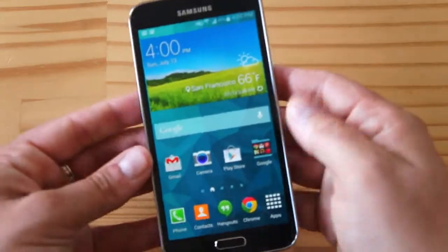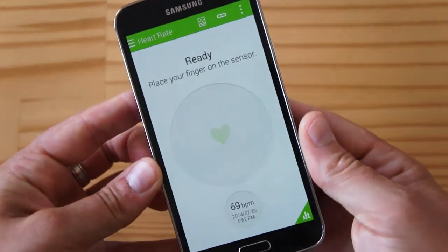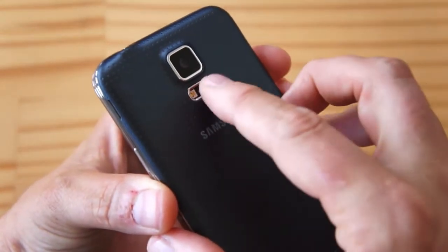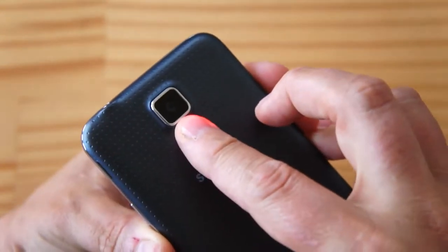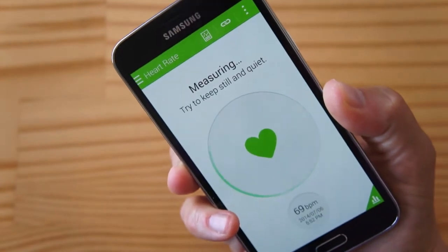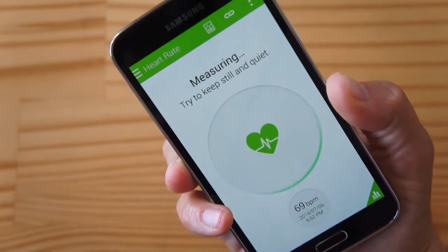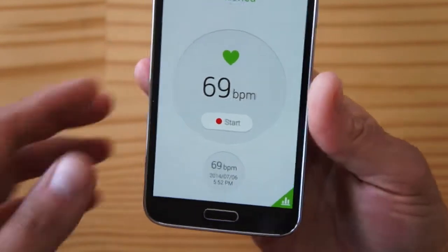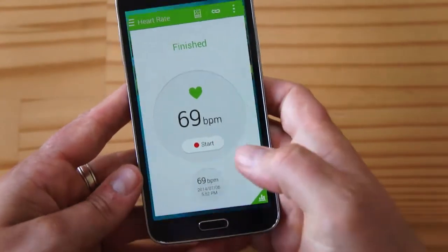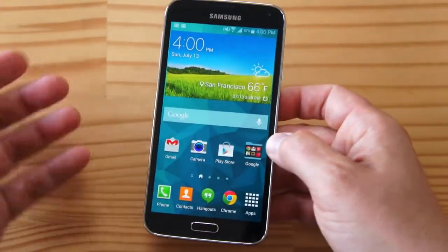So let me show you the heart rate monitor functionality — it's actually pretty interesting. You basically start the heart rate app like this, and as soon as you hold your finger close to this, you see the red light goes off. It actually shines this red light through your finger, and it tells you what to do. It wants me to be still and quiet. And look at that — 69 beats per minute. That's pretty much normal for me, so that's about accurate. Unfortunately, the accuracy of this is a little in the air; it's not very consistent, and there are times when it seems very erratic.